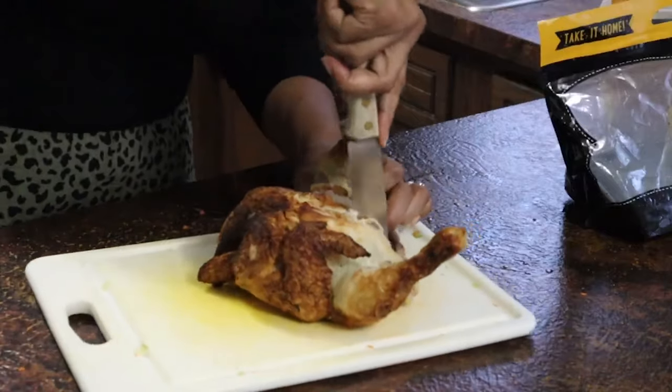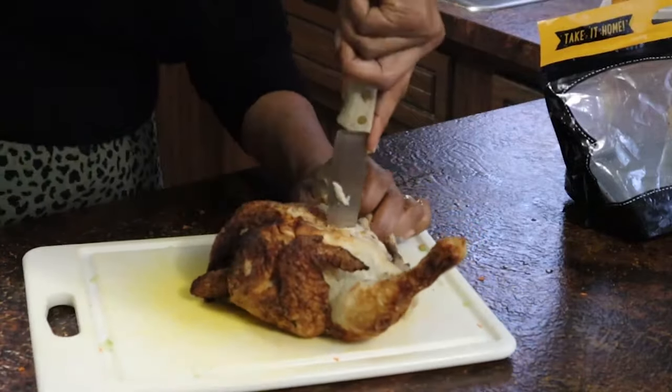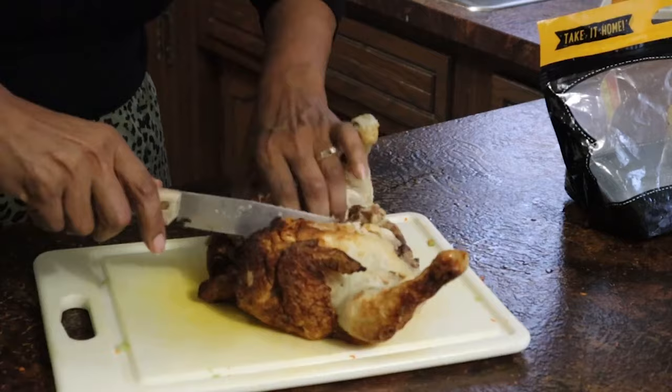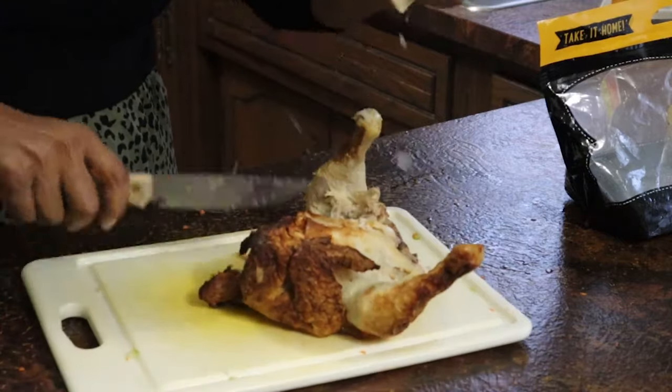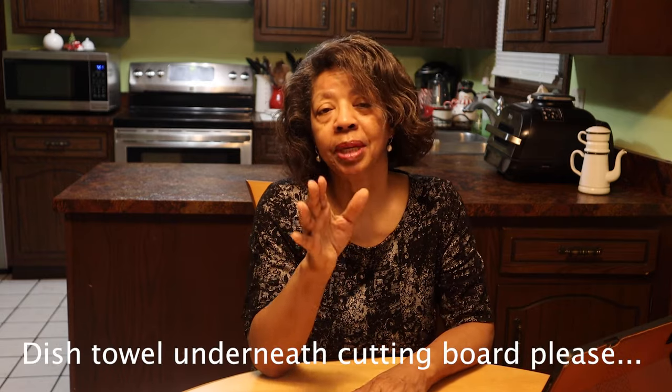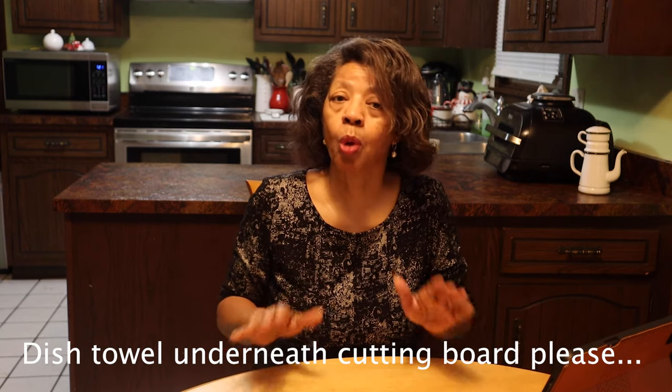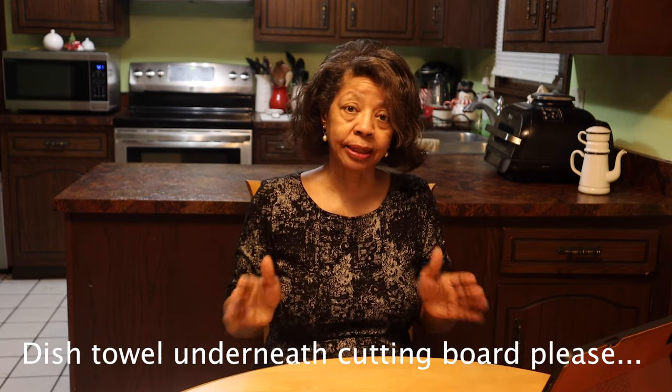One thing that got quite a few comments on this video was that my cutting board kept moving around when I was cutting the chicken. So many people wrote in and said if you put a dish towel underneath the cutting board it won't spin around. Thank you for that tip! I got it three years ago and I implement it now — no more spinning cutting board.